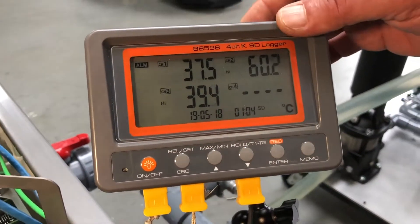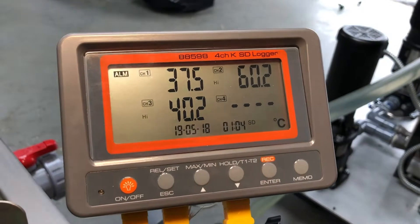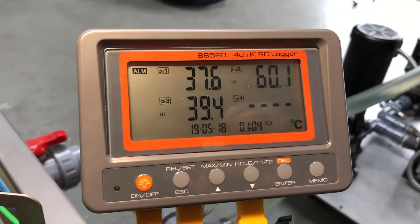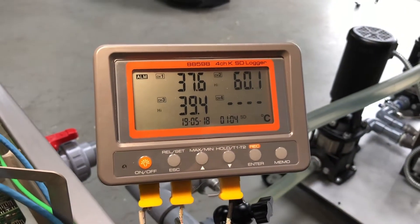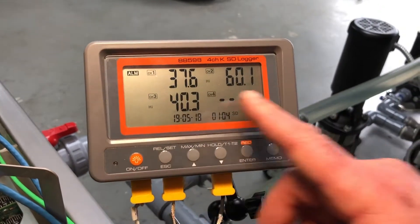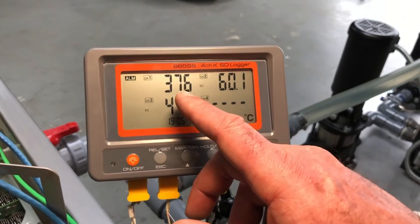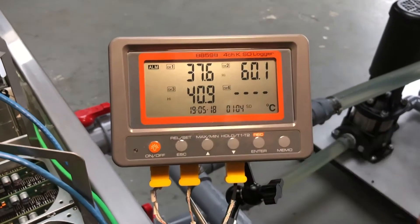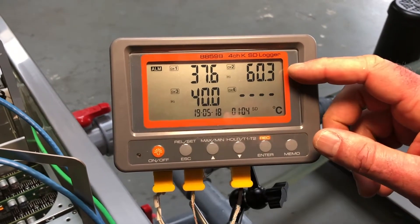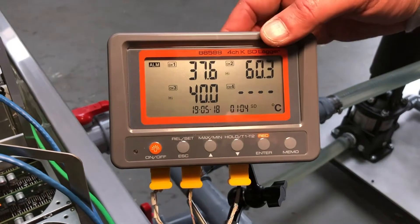You'll hear me talk a lot about delta T — the change in temperature that we get depending on how quickly we circulate the coolant. For those of you that have had a chance to download our slick primer, there's a whole section in there that talks about ensuring that you get enough delta T, or temperature difference. Channel 1 is our input temperature, so our cool coolant is flowing in here at 37 degrees Celsius. We're exiting the tank at 60 degrees Celsius, so we've got about a 23 degrees C temperature delta.